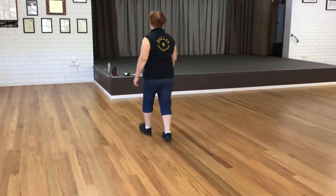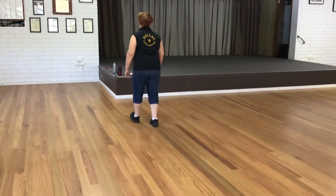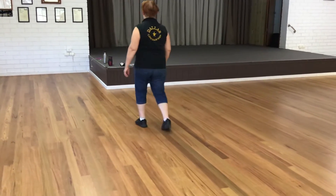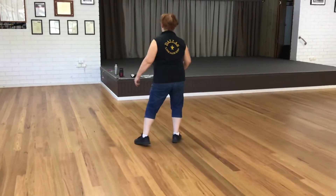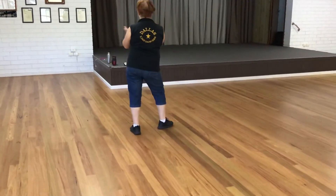And one, two, three, four, five, six, seven, eight, one, two, three, four, one, two, three, hold, four. You can put a clap in there if you want in the hold counts.